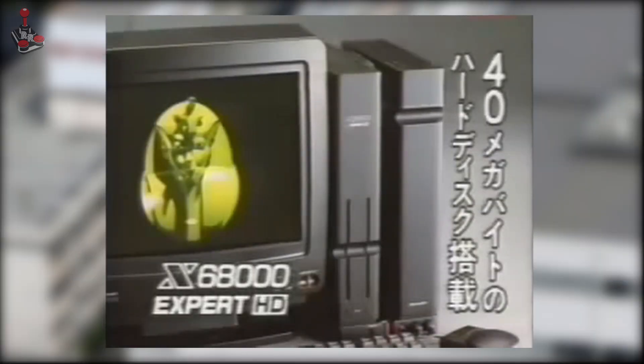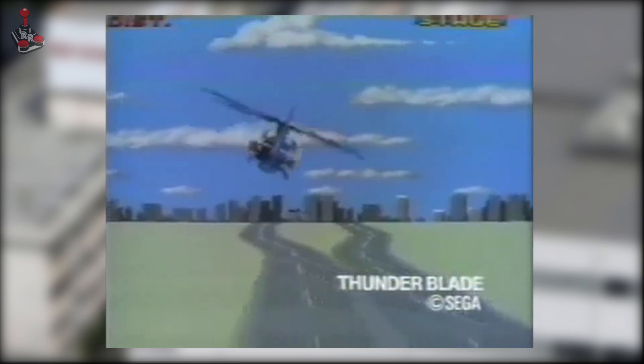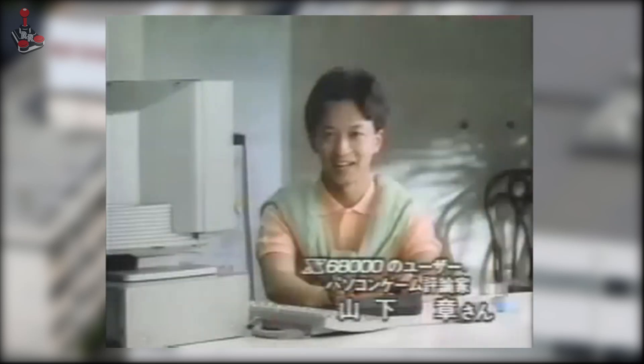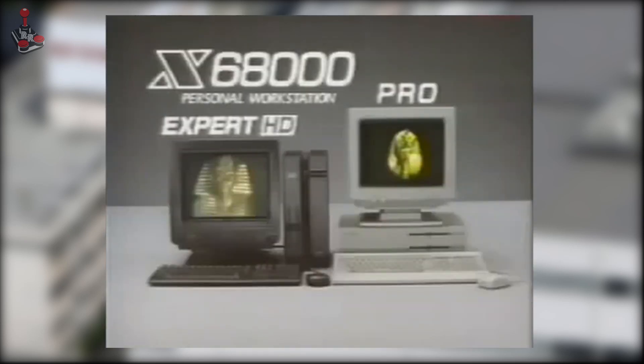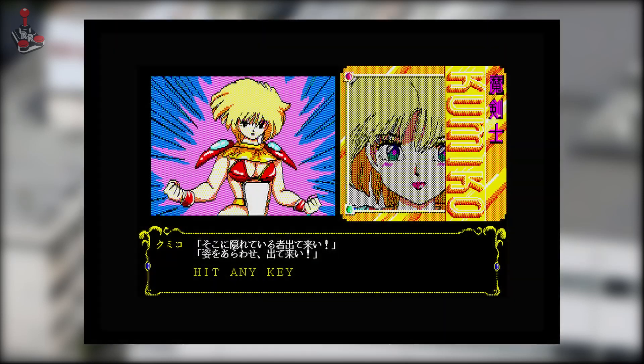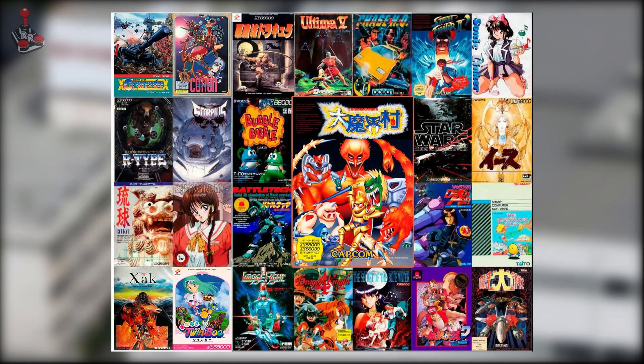The hardware on the X68000 has many similarities with Capcom's CPS arcade boards, so the system is an ideal platform for arcade conversions, and the similarities mean that we get near-identical ports of many games. Being a Japanese system, as you'd expect, many of the games require a knowledge of Japanese, but the system has a good selection of arcade titles and quite a few original titles that are very playable. Let's see some in action.